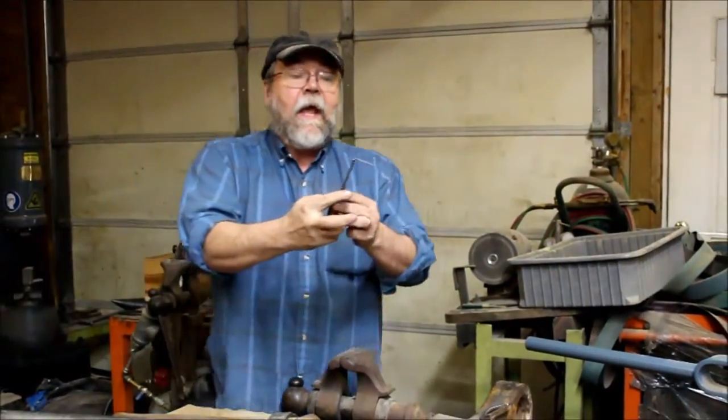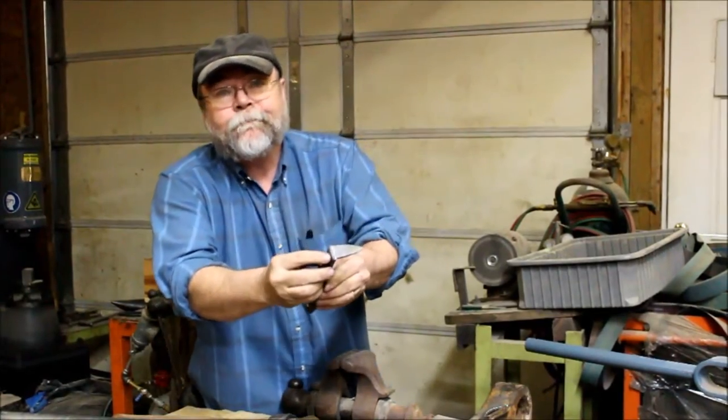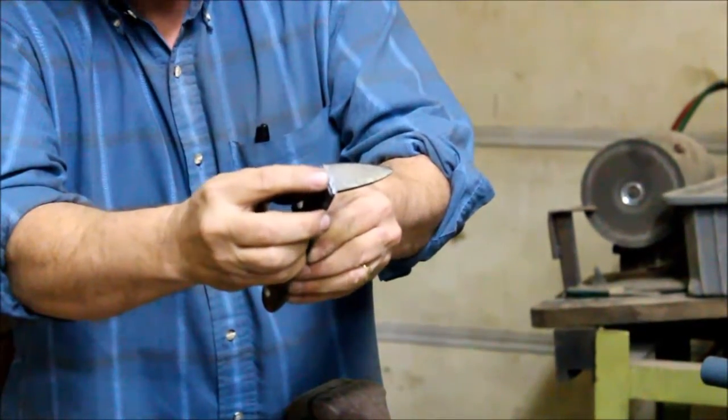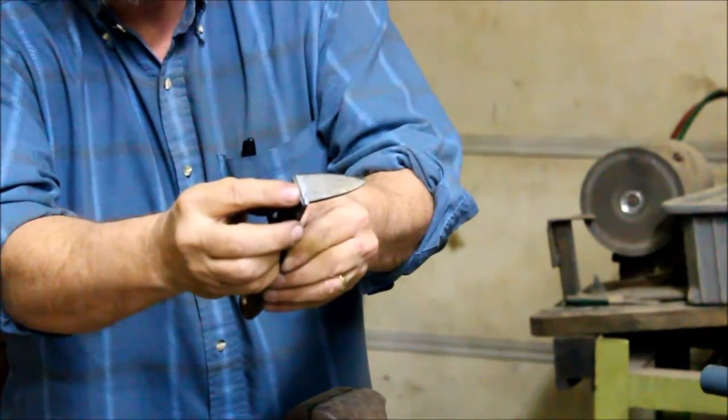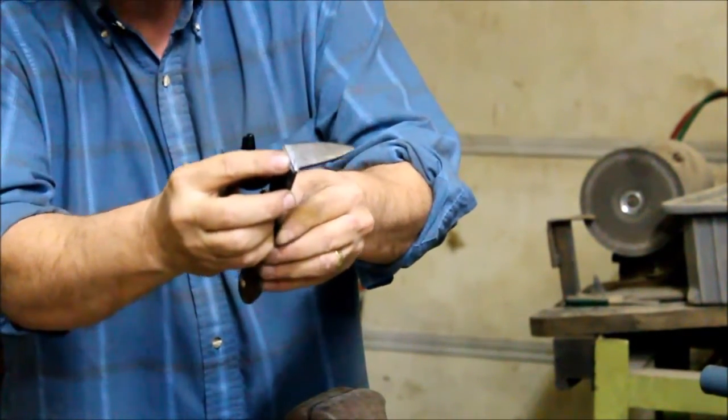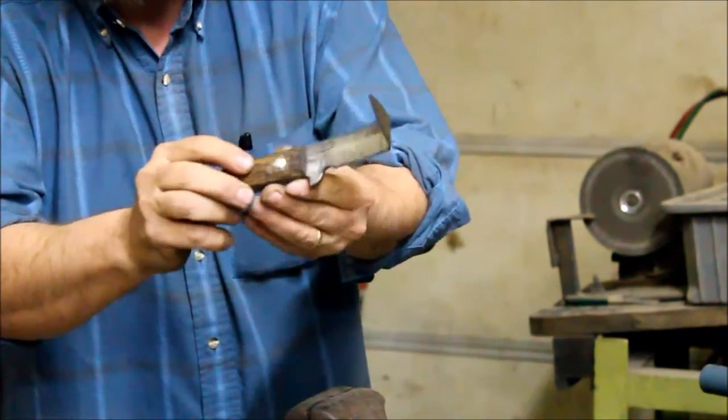But basically — can you zoom in? Just like on the Samurais, you can see where we did fracture the exterior hard layers, but the center tough core held together the way it's supposed to.